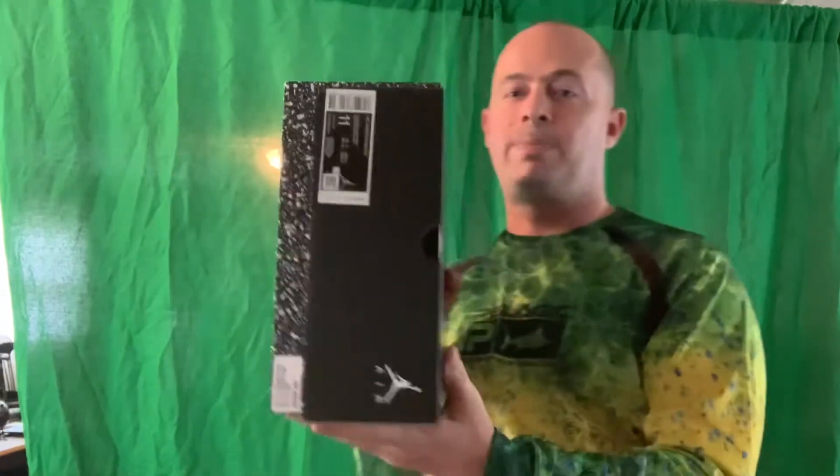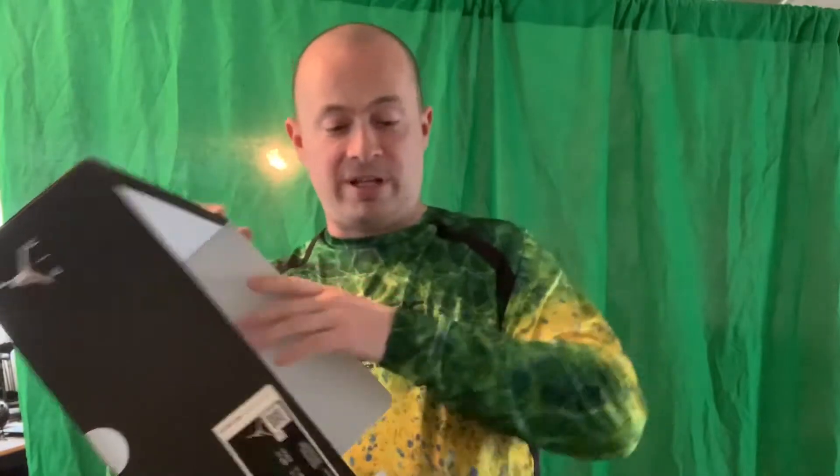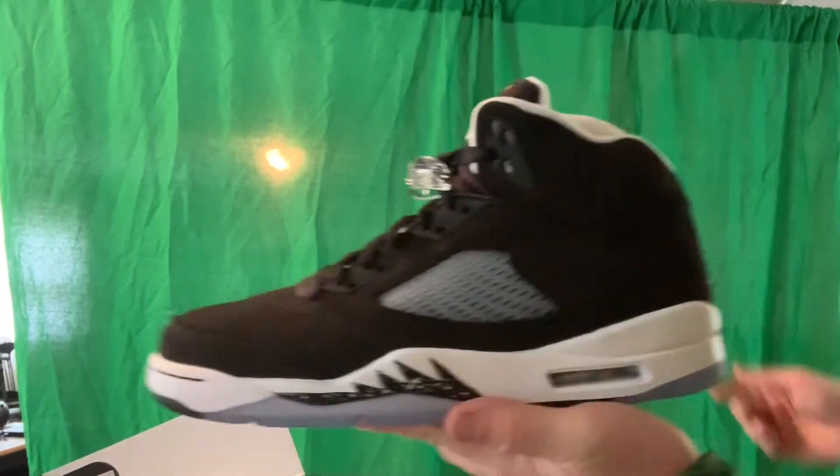This is an interesting box. It's an Air Jordan 5. This is my first time seeing it in person. I got — wow — looks good. A size 11. Woo! This looks really good. I'm impressed.